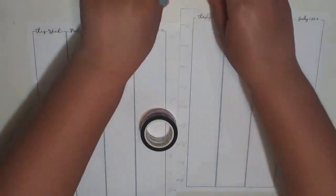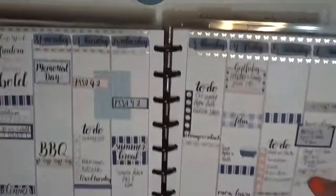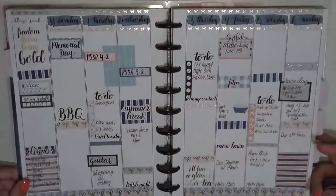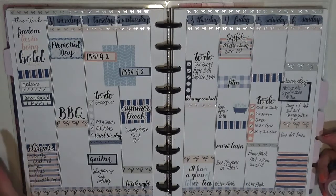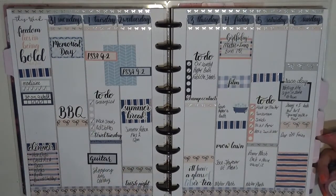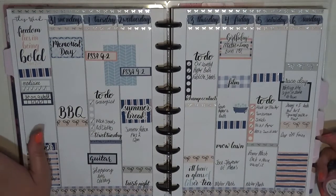I did use the gingham last time. Let me show you how the other one came out. This is how the Memorial Day spread turned out. I used some of the deeper shades and a lot of the pink. So I'm going to try to make this second spread look very different than the first one, and I'll show the Memorial Day week again later.